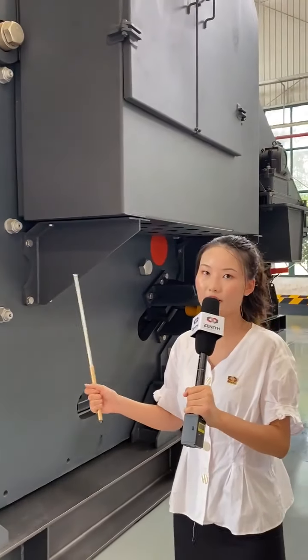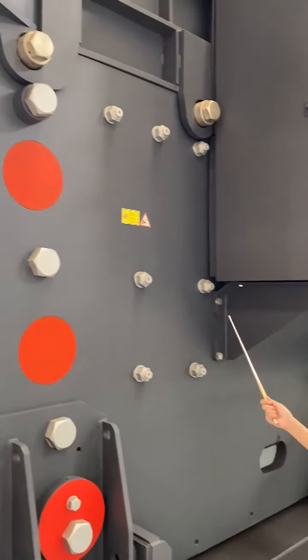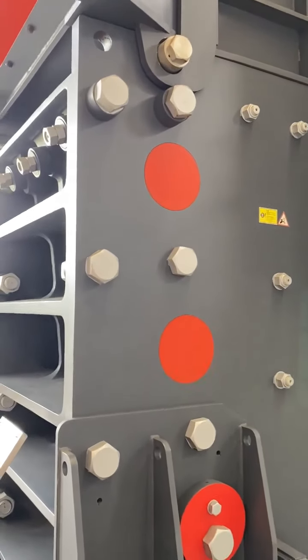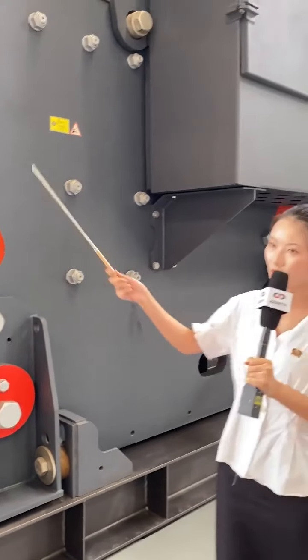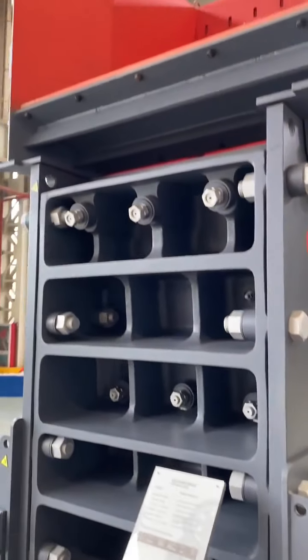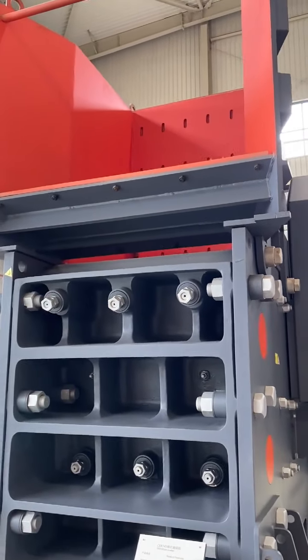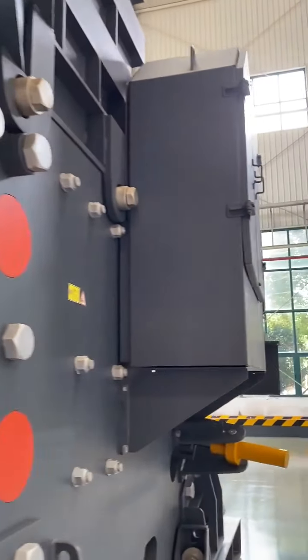Let's look at Zenith jaw crushers. At present, Zenith has the PE series, PW series, and C6X series jaw crusher. At my right hand is the PEW series jaw crusher, and behind me is the C6X series jaw crusher.